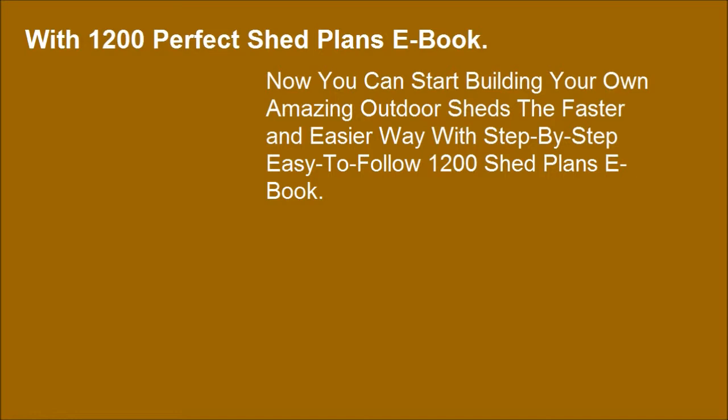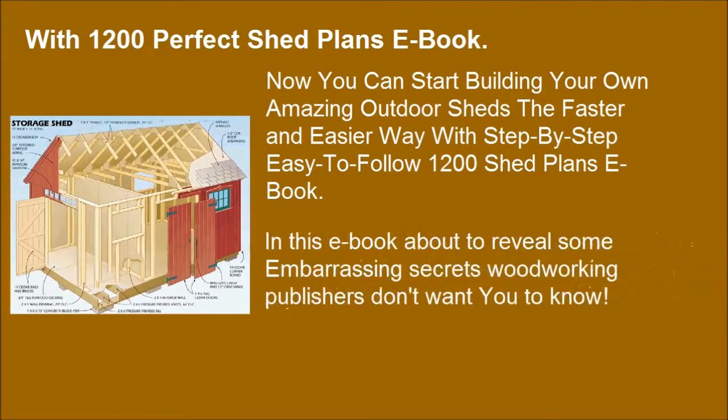With step-by-step, easy-to-follow 1200 shed plans, this eBook is about to reveal some embarrassing secrets that woodworking publishers don't want you to know.